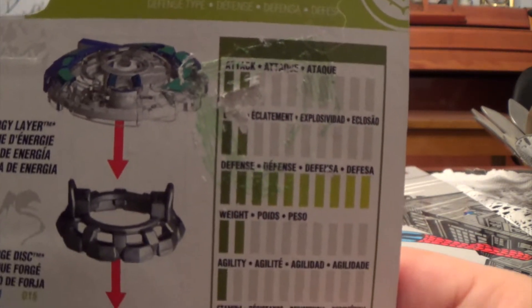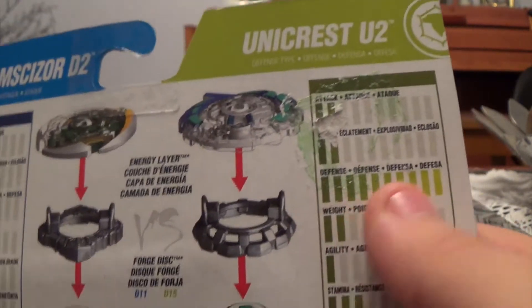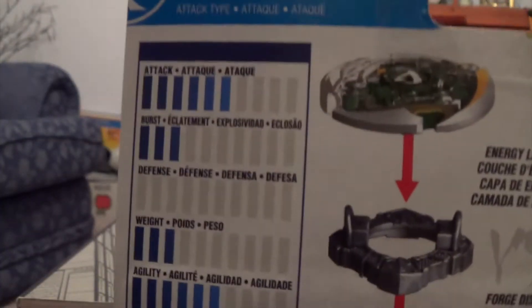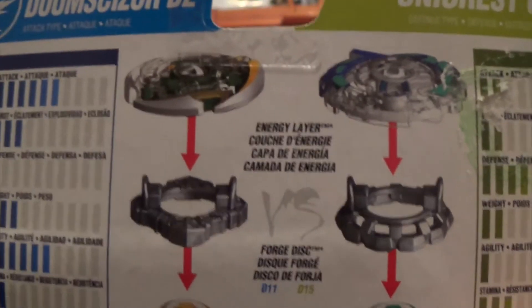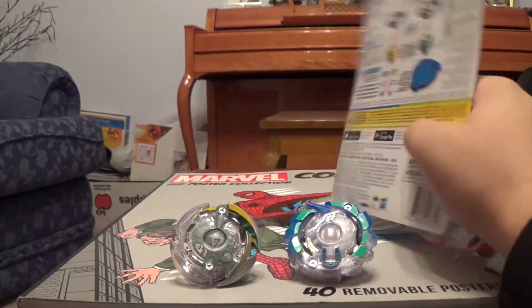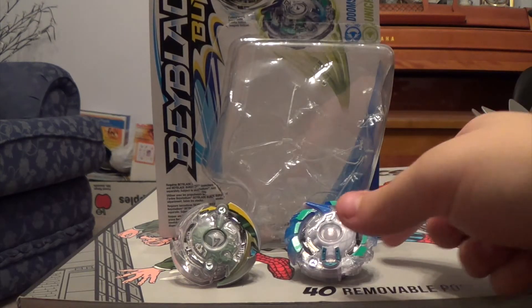Looking at the stats on the packaging: Uber Unicrest has two for attack, two for burst, full defense, two for weight, one for agility, and three for stamina. For Doom Sizer it's approximately six for attack, three for burst, three for weight, six for agility, and two for stamina. As I've said in my Wyvern and Odax review — do not go by Hasbro's stats. They're not very accurate.